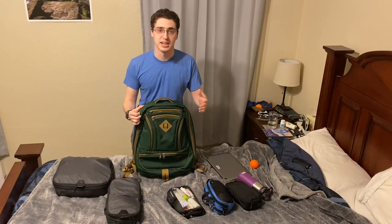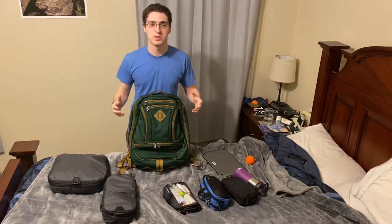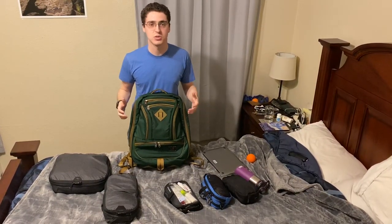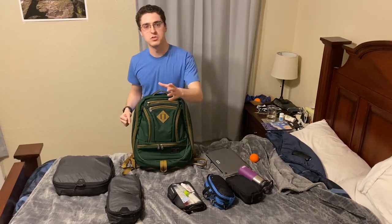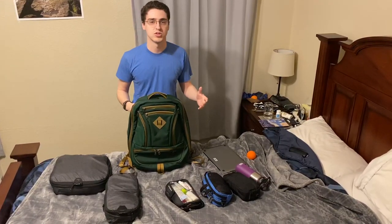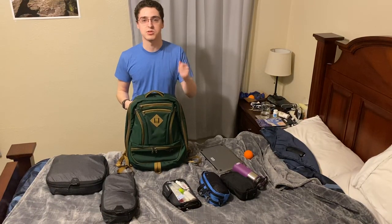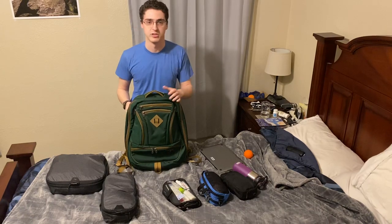Hi everybody, I'm Andy and I just got in this Tanbin Cynic 30. I was really pleased with what I was able to fit in the bag, so I thought I'd do a quick video showing you what I'm able to fit in here. If you like my stuff, I have a few other videos showing what fits in Tanbin bags, so please feel free to subscribe to the channel and like the video.